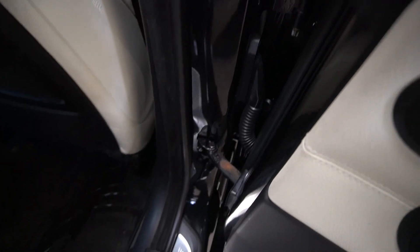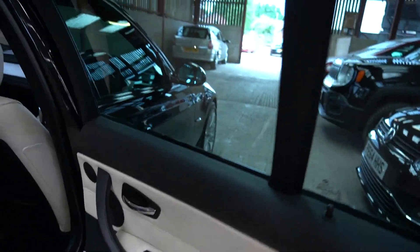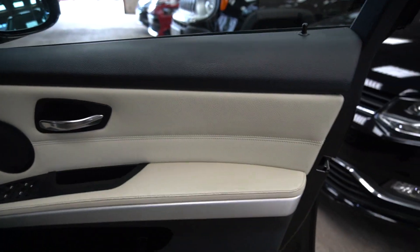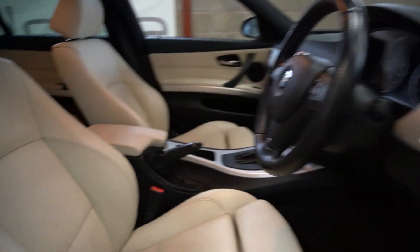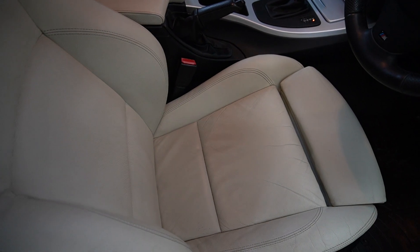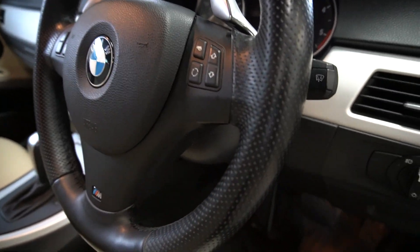A couple of weeks ago I had the seats out for a proper carpet shampoo. All down there is polished — there's no muck, there's no grease, there's nothing. The electric windows work. The car doesn't have the factory sat-nav, as I've discussed. Electric folding mirrors, electric windows all around. The leather is absolutely beautiful, and considering the car's 12, coming on 13 years old, there is a little bit of wear and tear on the bolster on the most commonly used seat. Manual seats. Paddle shift. M-sport wheel — slightly chunkier than the SE version.